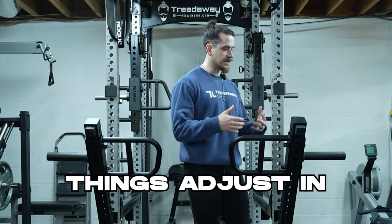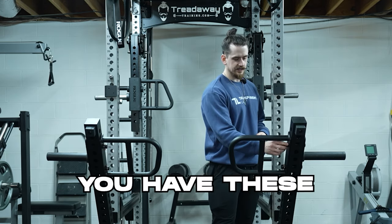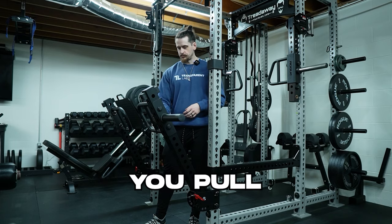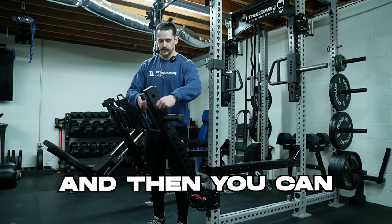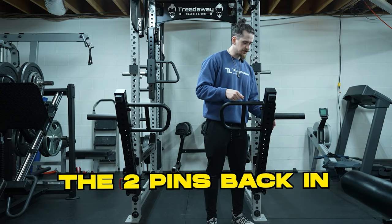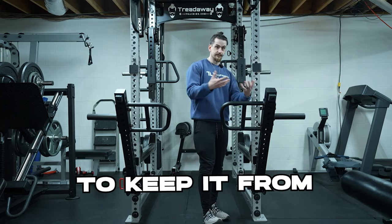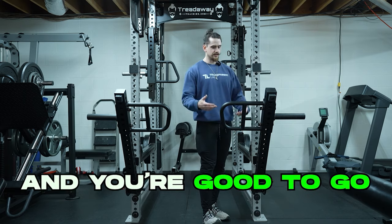Moving on to how these things adjust — it's pretty simple. You have these little hitch pins. You pull both pins out, then you can slide this up and down where you want it, pop the two pins back in, put the little hitch pins back in to keep it from falling out at any point, and you're good to go.